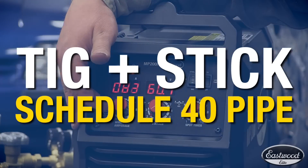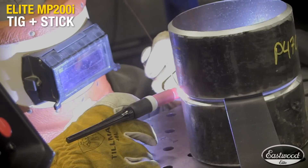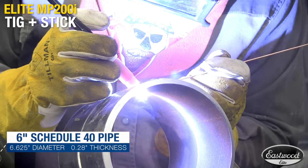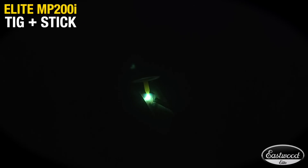Now let's see how it works with the TIG and stick function on some Schedule 40 pipe. We're going to perform what they call a combo weld on this Schedule 40 pipe — a TIG root, TIG hot pass, and 7018 fill and cap.